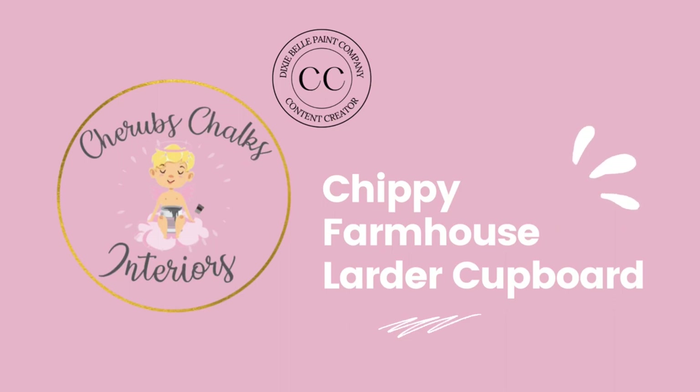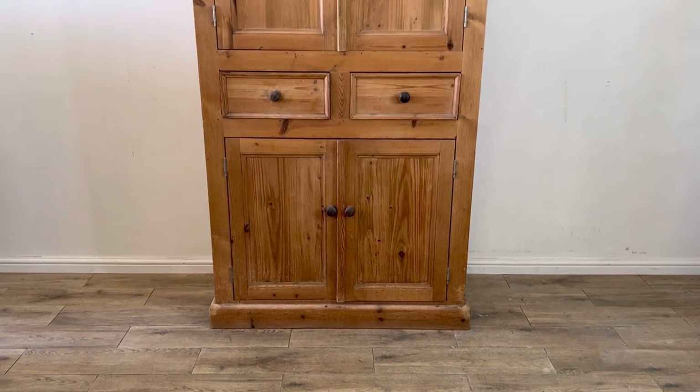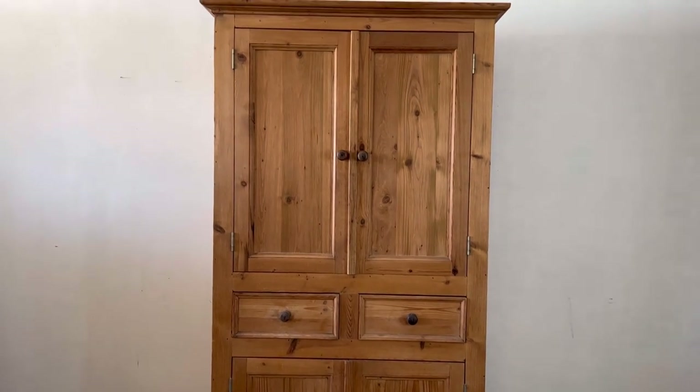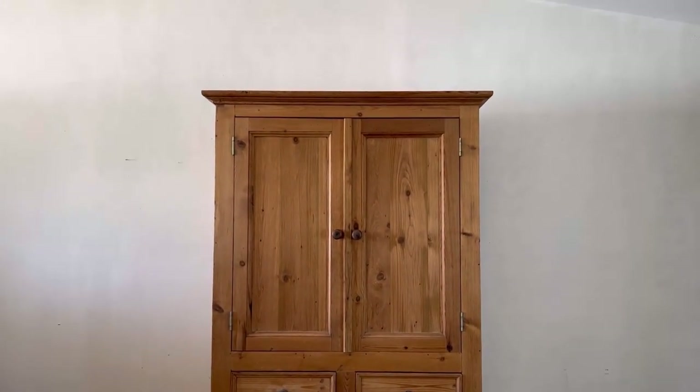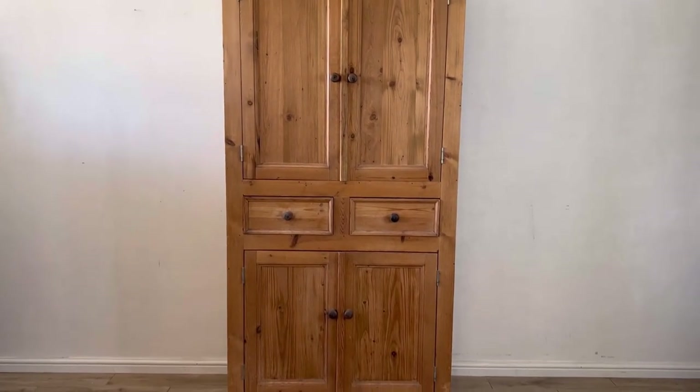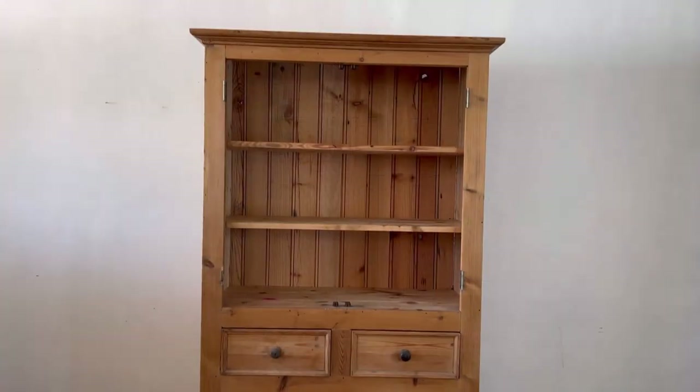Hey folks, I'm Laura from Cherub's Chalks Interiors. I'm a content creator for Dixie Bell paint, and today I'm going to show you my latest project. Check out this gorgeous vintage pine larder cupboard — this is screaming out for a farmhouse chippy makeover, and I'm going to use some products that I don't normally use, so join along to see what we do.